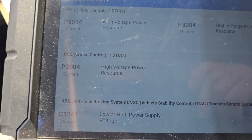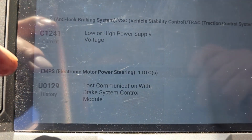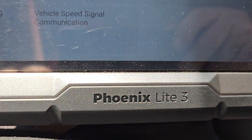It's really nice that you have this ability to look at the topology of the computer. So now let's go to the diagnostic plan — we got some codes here. Just showing another vehicle with this scan tool, the Phoenix Light 3.